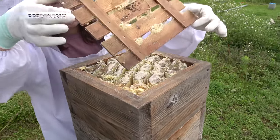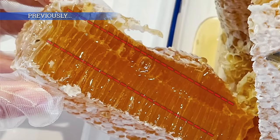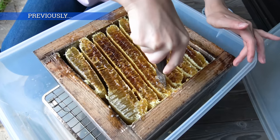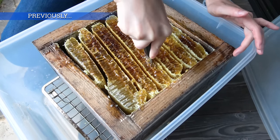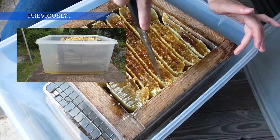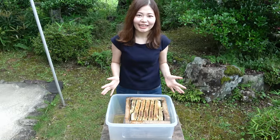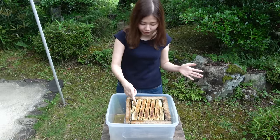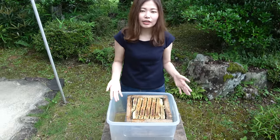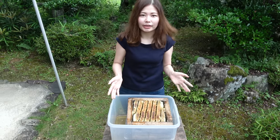In the previous video, I used the drip method to extract honey, which involves cutting each section of the comb indicated by the red lines. After cutting the comb and letting it drip for 24 hours, the honey dripped out of the comb down to the bottom of the plastic box. However, about 30% of the honey still remains in the comb, so I would like to remove the honeycomb from the wooden box and squeeze the remaining honey in the combs.